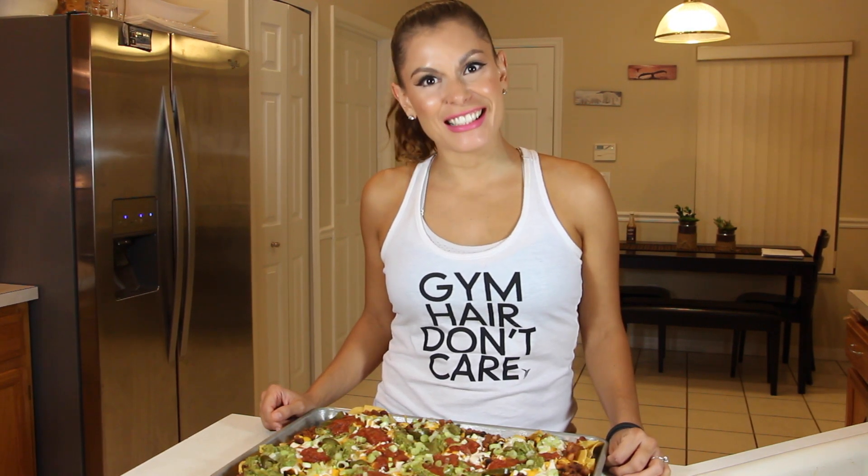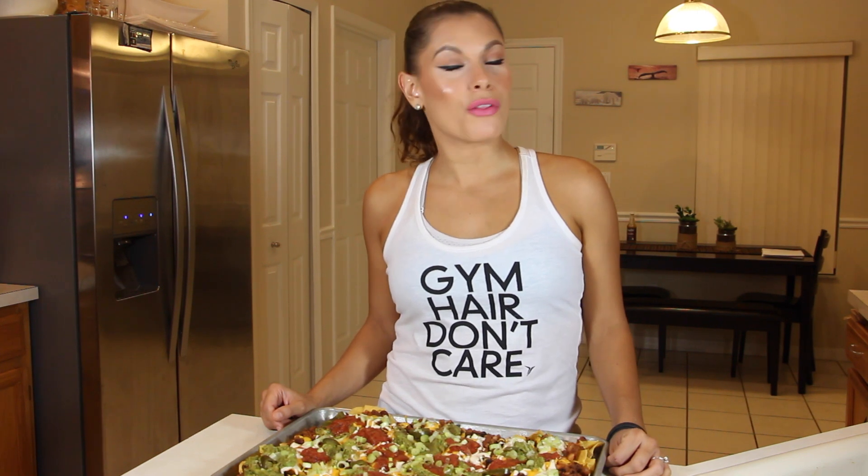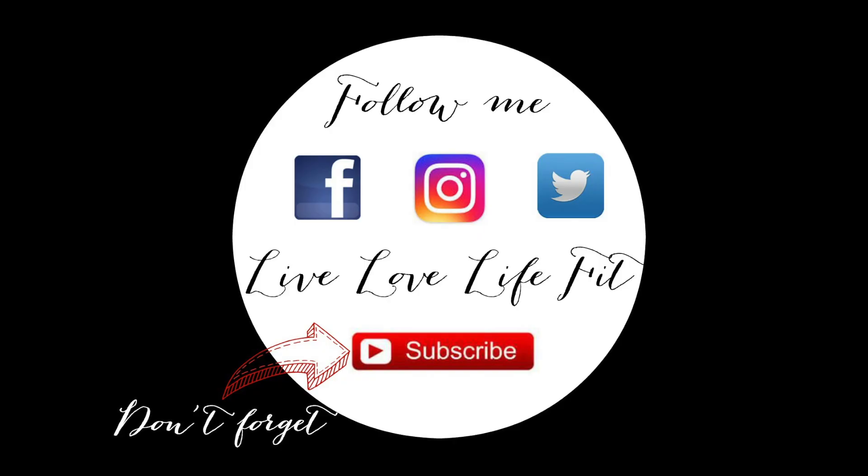All right guys, that's how I make my amazing vegan and delicious nachos. I'm going to leave everything below — all the links to how I made my sour cream and my nacho cheese. I hope you try this out and make sure to comment, like, and subscribe. Until next time, stay motivated, eat healthy, and stay active. I'll see you next time.